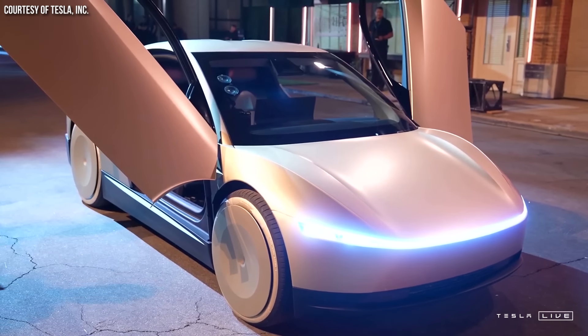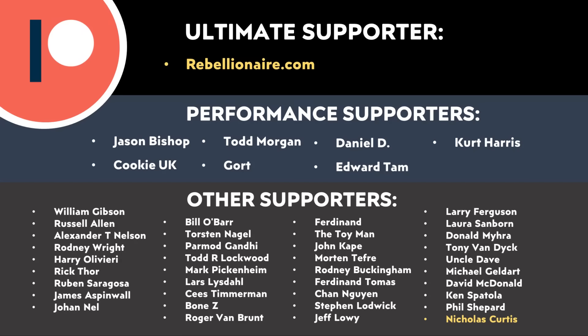Let me know what you think about all this in the comments section below. Thank you to all of you who support me through Patreon — your support makes a big difference and helps make these videos possible. If you'd like to find out more about how you can support my work through Patreon, I'll put a link in the video description.